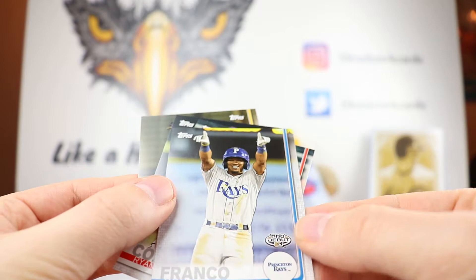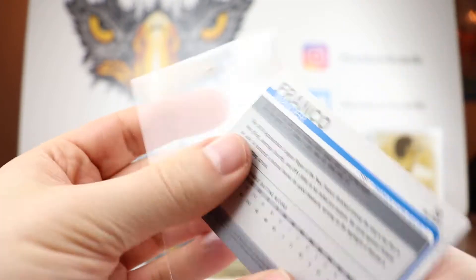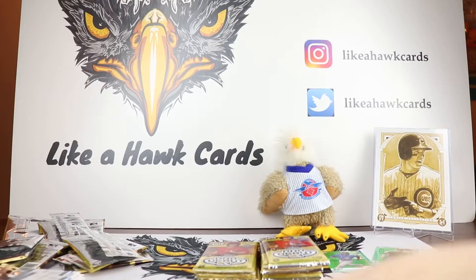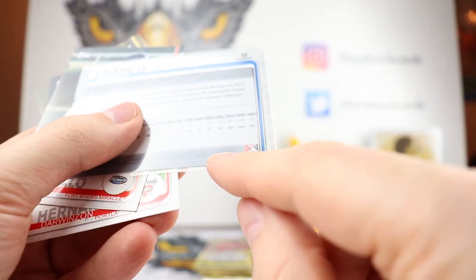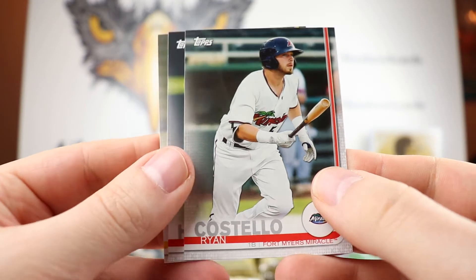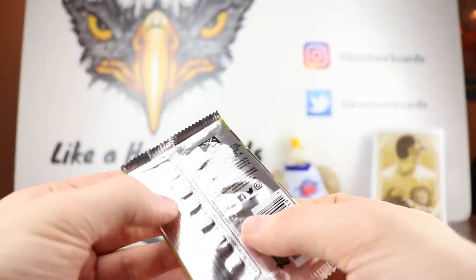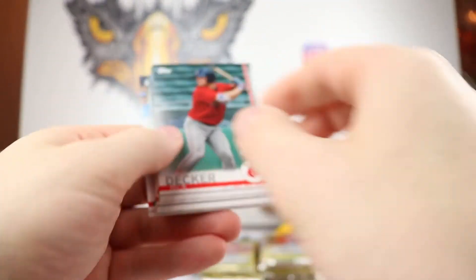Oh wow - Wander Franco! And that was backwards, so I'm wondering what that means. We'll have to see if that's a short print or not. The code here is going to say 65 and the regular code is 41. So I will have to take a look and see what that is. But that's pretty cool if that is a SP of a Wander Franco. I'll pause this when I set up for the Hit It Forward at the end, and we'll look into what that Wander Franco is.